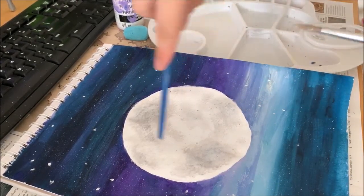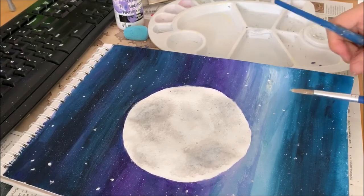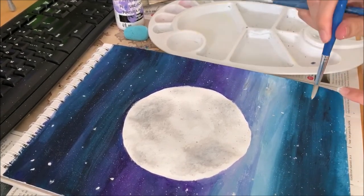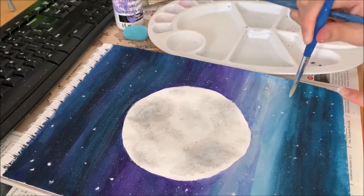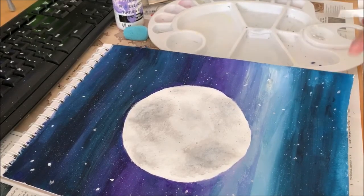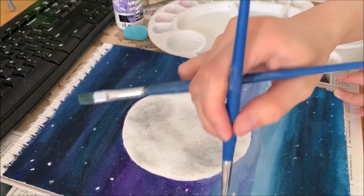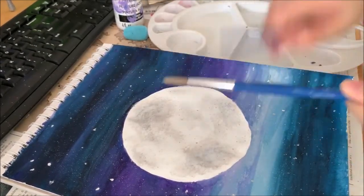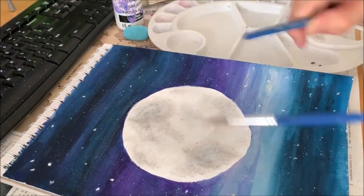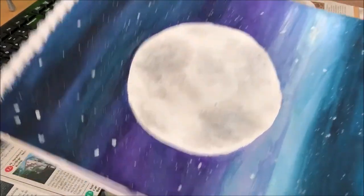You can go into the middle of the moon as well, because that makes it a bit more realistic. When you think you're done, then you're done. This is my piece.